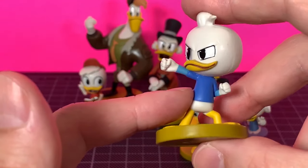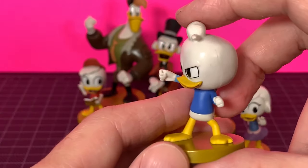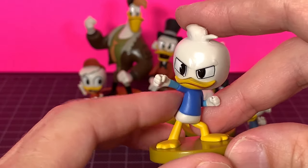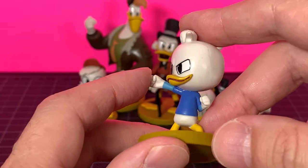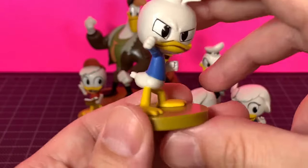Huey or Dewey in a punching pose — I like that, that's pretty cool. The shirt looks awesome, the shirt underneath looks awesome too. The look on his face is great, the mouth looks cool, the eyes look nice, the hair is good. Really cool sculpts on these, I definitely like them.